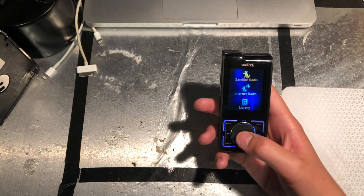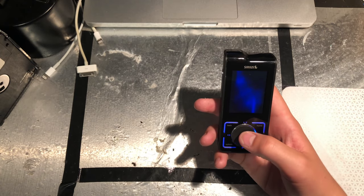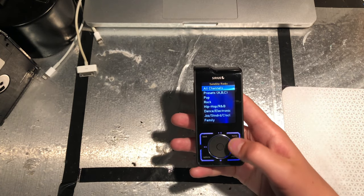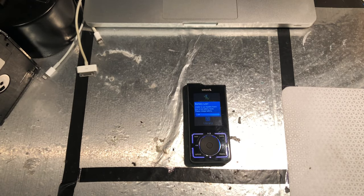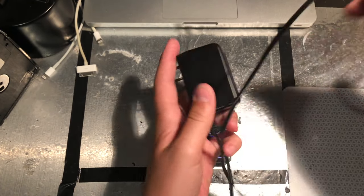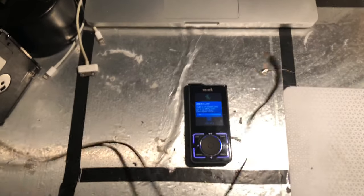At this point, I recorded this in like July, so it's long sold and long gone, but we'll have a look at it and see if it works. As I recorded this months ago, I don't know quite what's happening, but I think it was dead, so I'm plugging it in.